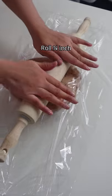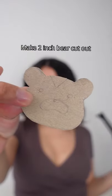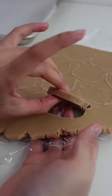Roll it out and freeze it until it's rock hard. Then make the bear cut out. If your dough is frozen, you should have clean lines.